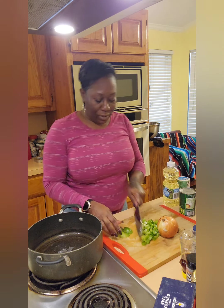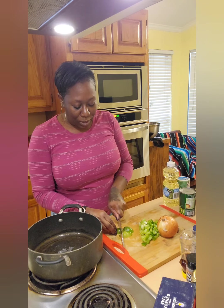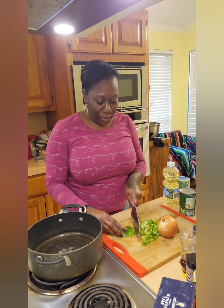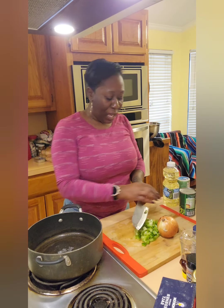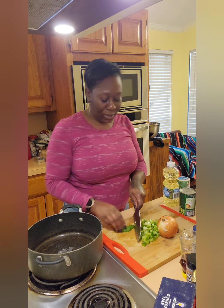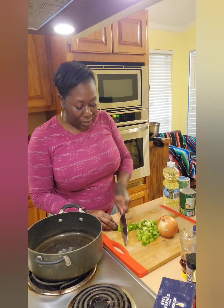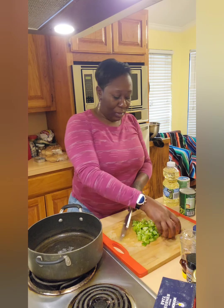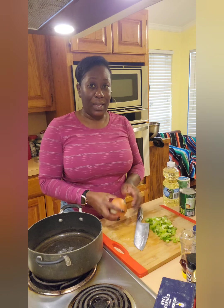Like I said earlier, there's different ways to cook a meatloaf. This is just my way that I normally do it. I don't cook it that often, but when I do, I do a roux, because I'm a roux type of person. I've seen other ways of preparing it — there's nothing wrong with it. Everybody likes what they like.